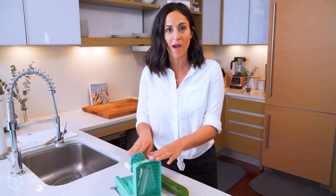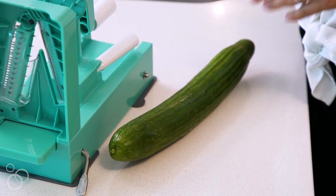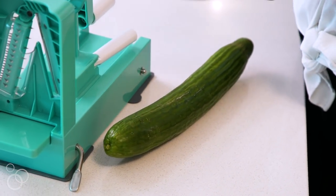To get started you'll need a spiralizer. I'll be using the Inspiralizer, which is the official spiralizer of Inspiralize. Today I'll be using a cucumber, but you can spiralize over 30 different fruits and vegetables.